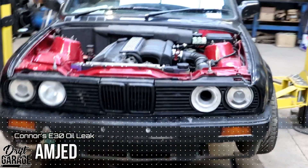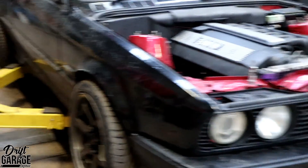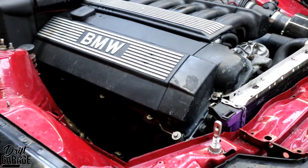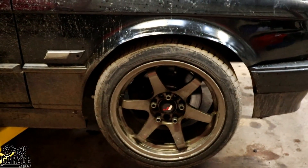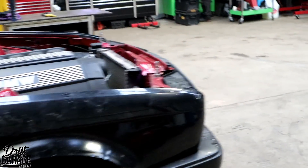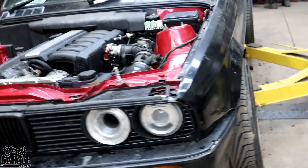We have Conor Rich's E30 here — quite a cool new car. It's got a 6-cylinder S3 engine in it and cool rotor reps on it. This is in for quite a severe oil leak, so we're going to check that out and see what's going on.